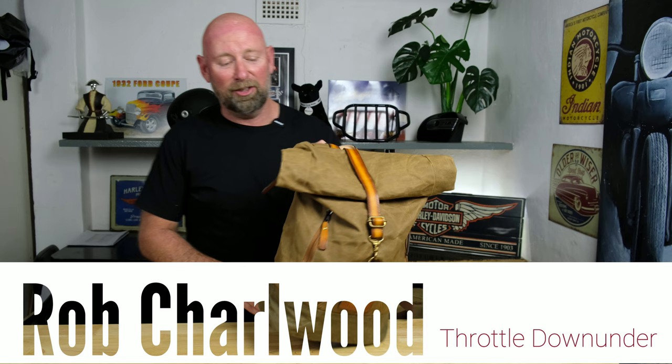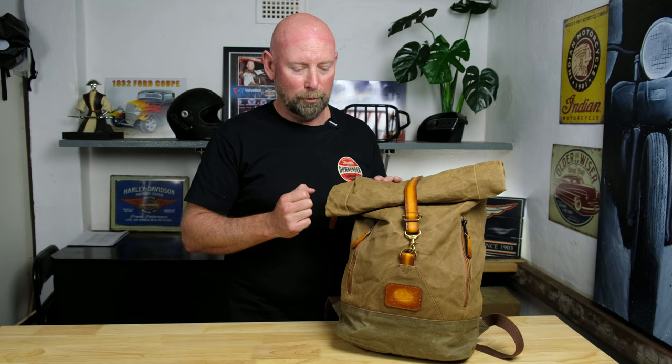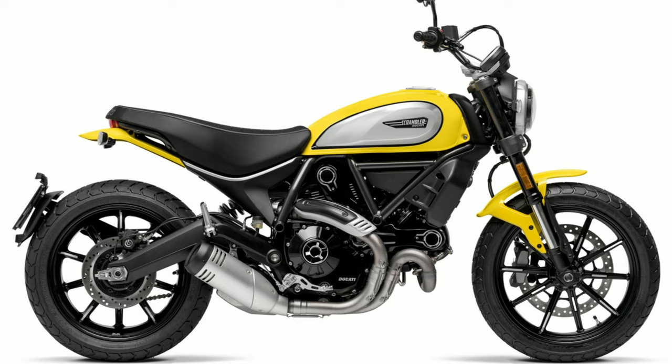Well good day frontlers and welcome back to the channel. Today I wanted to talk to you about my Jack Stillman bag. Now what's this got to do with motorcycles? Well, I was recently in Perth, Western Australia, and I got to meet and interview Jared Stillman, the founder of this company. His main inspiration came from the old army style bags — waxed canvas, waterproof, super durable. Jared also realized this is an awesome product for the motorcycle community, especially since retro motorcycles are some of the fastest selling bikes on the planet.